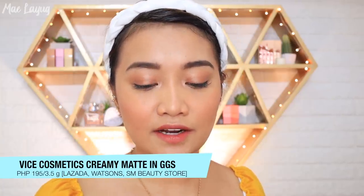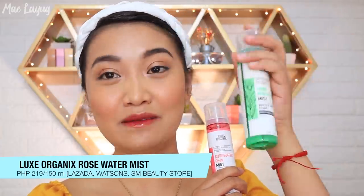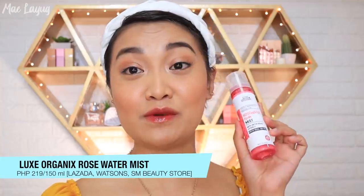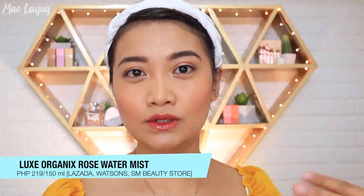For lips, I'm using the blush from the Glam Pocket concentrated at the center. Remember to use different fingers since you touched it to your lips. For more of a gradient lip effect, I use Vice Cosmetics creamy matte in the shade GGSS on the outer edges for a deeper color. Optionally, I add Everbelena lip gloss for P125 to achieve that glass lips look. Finally, I use Lux Organics Glow Mist after makeup — it contains rose water and witch hazel and really adds glow. They also have a blue hydro mist if your skin feels dry.